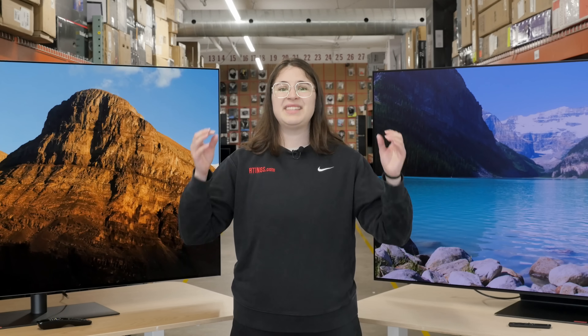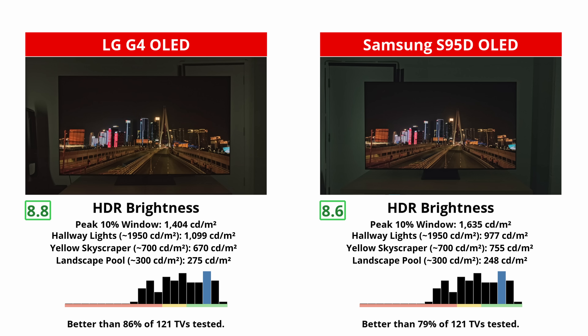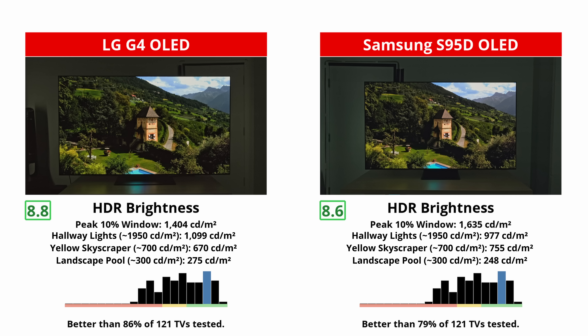But for real-life content, this likely isn't going to be an issue, as real content is more varied than our test patterns. Still, the LG outperforms the Samsung in two out of three real scene brightness tests, which serve to mimic real content. Ultimately, the G4's consistency gives it a slight edge in brightness, but the S95D can reach higher peaks.